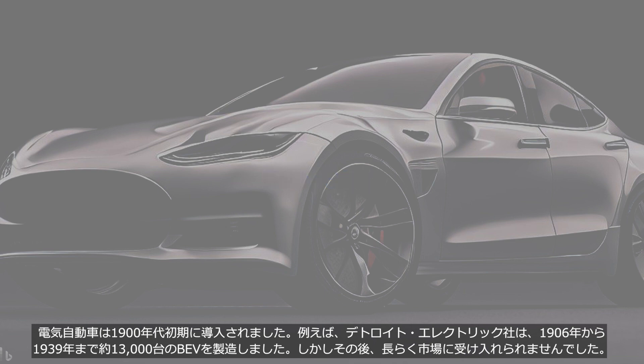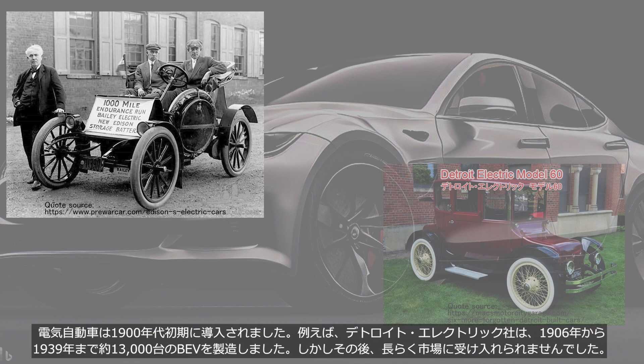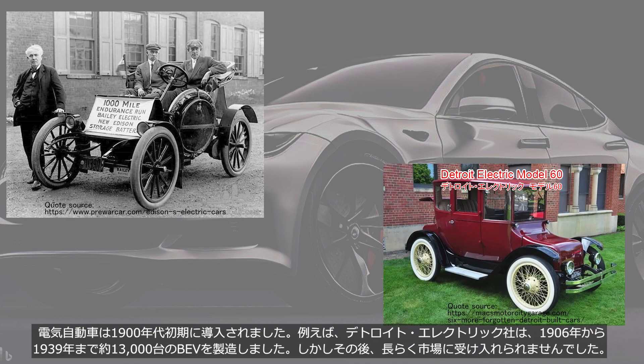Electric vehicles were first introduced in the early 1900s. For example, Detroit Electric produced approximately 13,000 BEVs from 1906 to 1939. However, they were not widely accepted in the market for a long time after that.